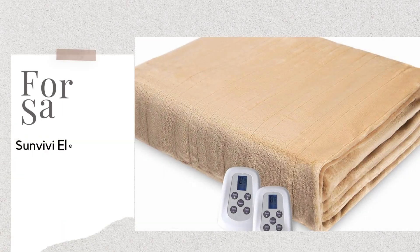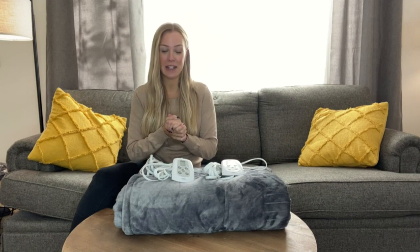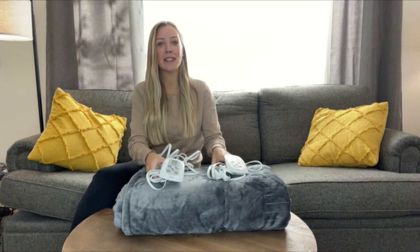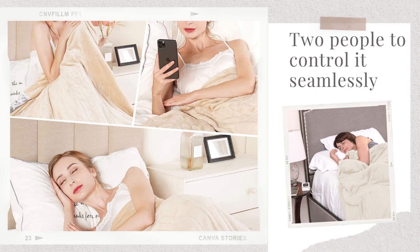Today I want to do a review on this new king-size heating blanket I just got and I am so excited — this thing is absolutely incredible. Starting off with the fact that it's dual sided, which means one side you can heat a little bit more. So if your partner is really hot at night and you're cold, you guys both can be happy. It's super easy to control.